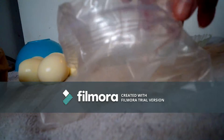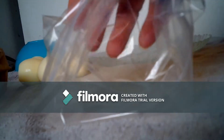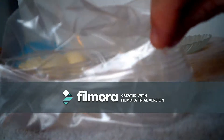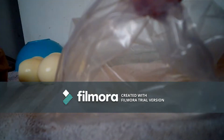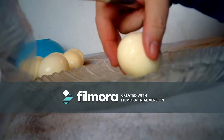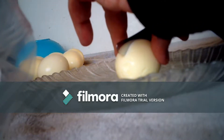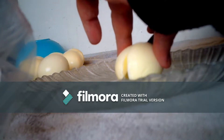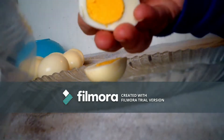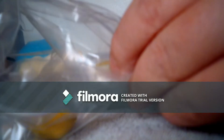First little thing that I want to do is I want to get a ziplock baggie and open it up. I am going to take my egg, cut it, and put it inside the baggie. This is to make deviled eggs.